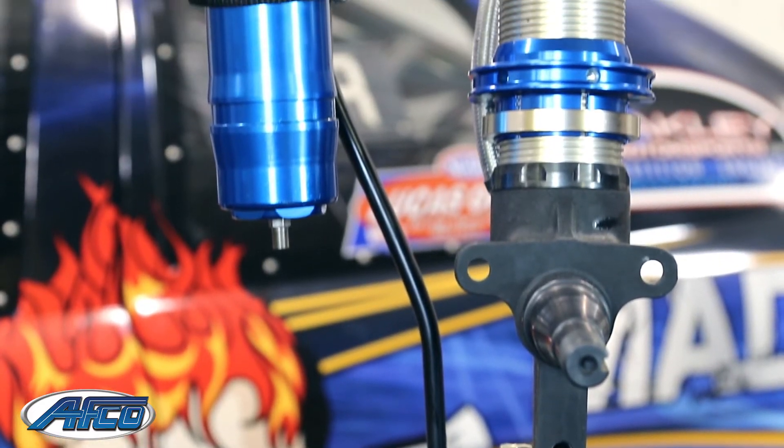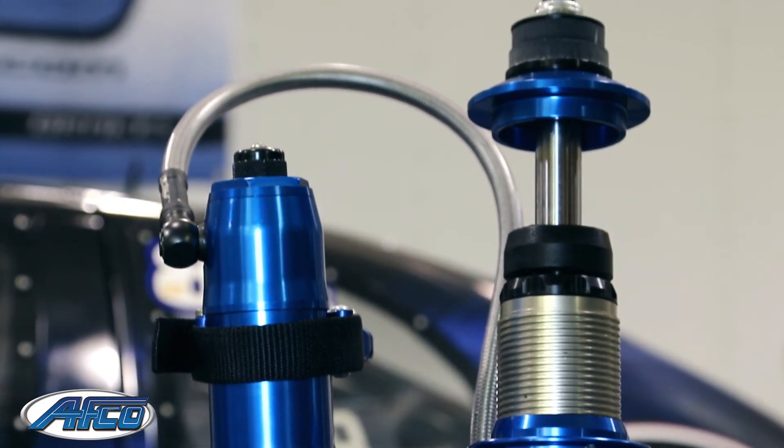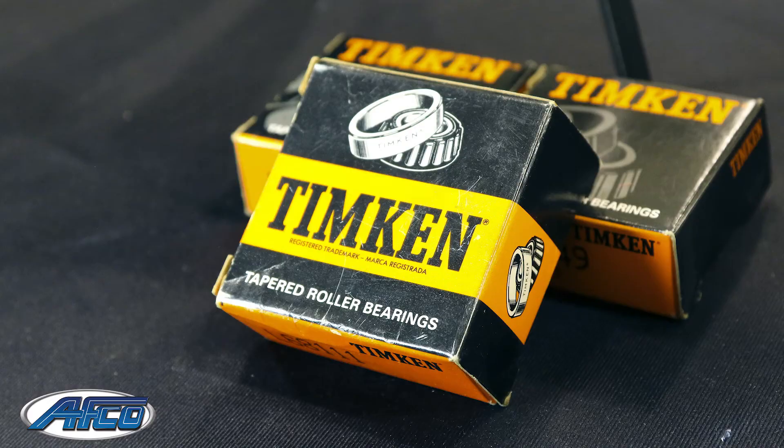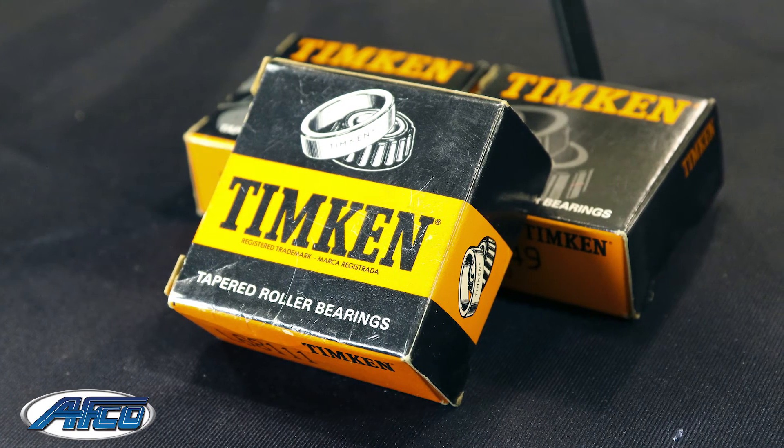Because this is a monotube design strut, this features a very large piston, which gives us ultimate control. It's a spindle mount strut, so all the popular brake kits fit, and at AVCO we feature Timken bearings to round out the installation. For more information, please give us a call or check us out at AFCOracing.com.